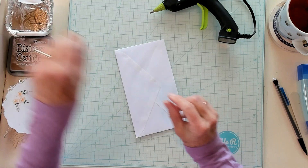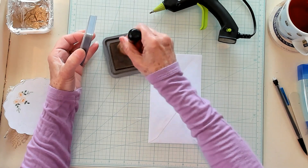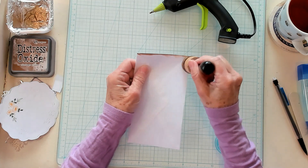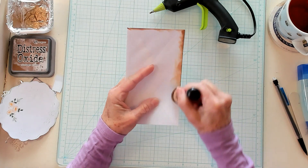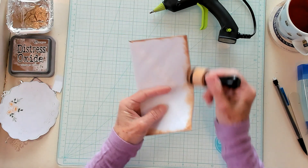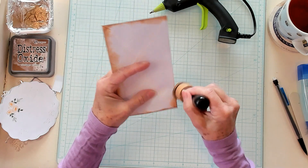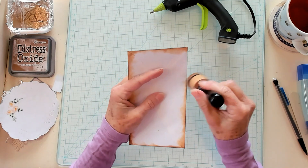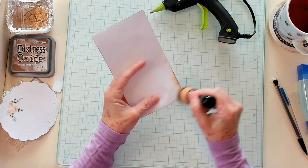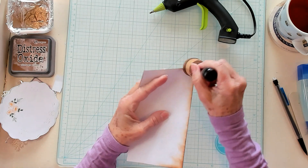Now I'm going to take my ink and use my vintage photo. I'm just going to get some ink on my sponge applicator and go around all the way around, this side and the other side as well. It just helps in catching those little spots that turn out to be white and are kind of hard to get to. I just find that it helps. So I'm just getting this all done here very quickly — it doesn't take very long at all.